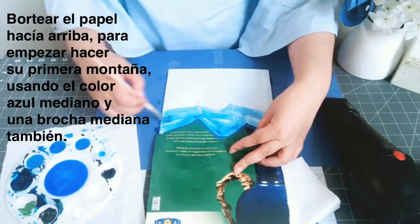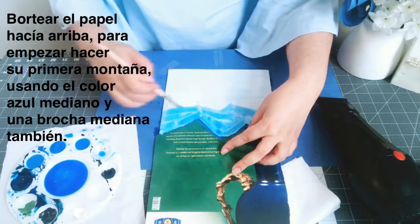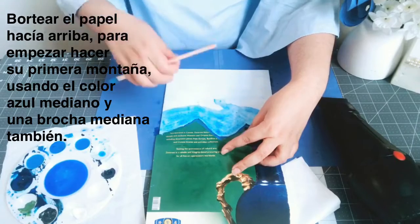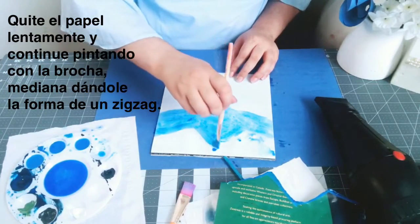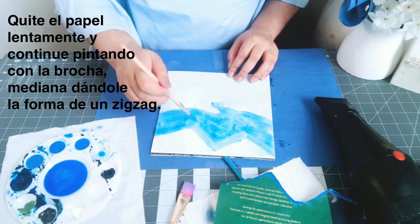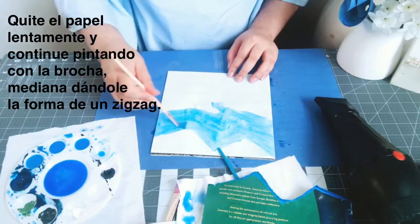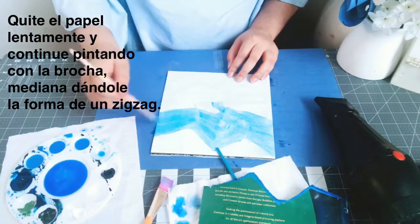I hope you guys are enjoying this video — this is very relaxing for me. I normally don't paint a lot, but lately I've been doing it because I've been staying at home a lot. Now let's take the stencil off slowly. If the water has run, just try to shape it up slowly and dry your brush so you can have a nice effect.